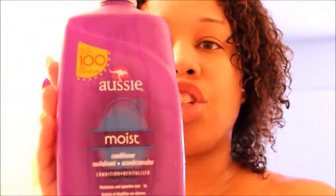Hi guys, it's The Natural Equation back again with another video. It's Wednesday. I just finished co-washing my hair so I'm still dripping. I used my Aussie Moist conditioner and did a co-wash, which is just using conditioner to wash your hair.